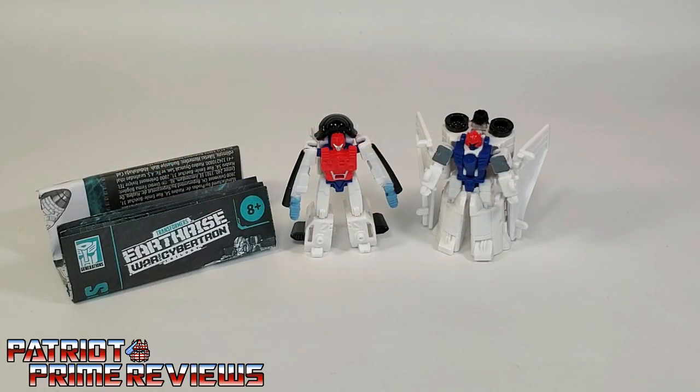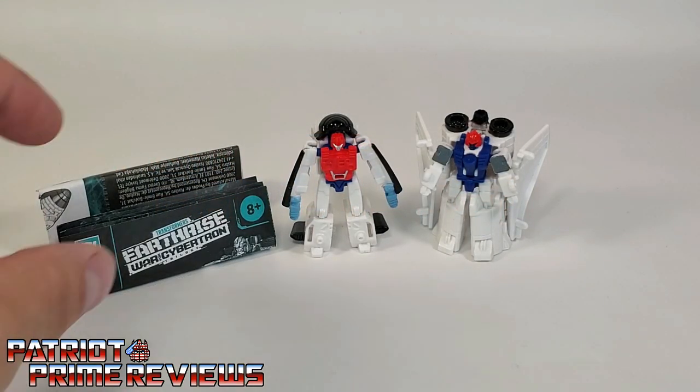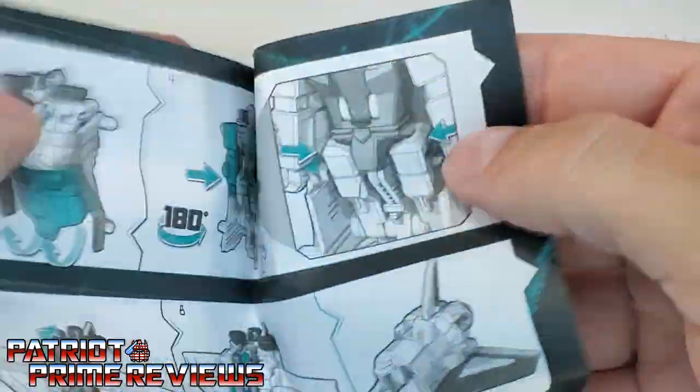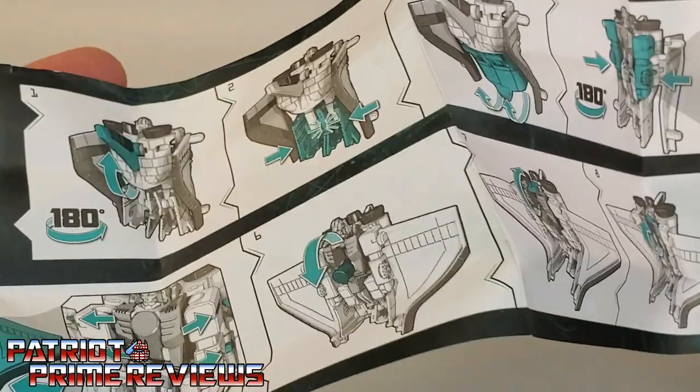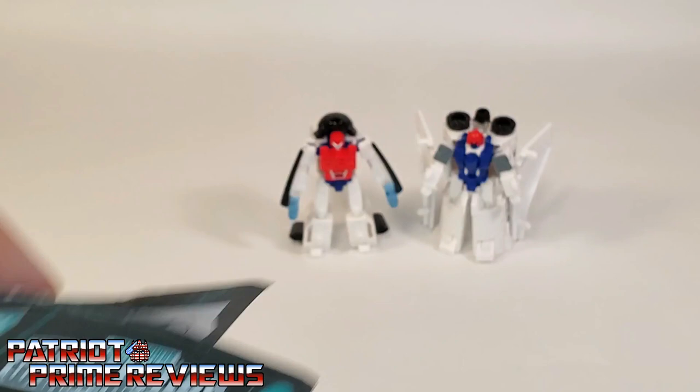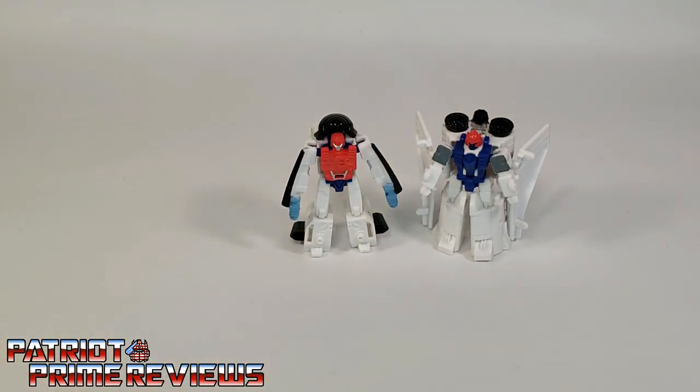Once you get the Astro Squad opened and out of the packaging, you'll see they do come with a sheet of instructions. Just like all the modern Transformers, these instructions are very well illustrated and very easy to follow. But with these two guys, you really don't need the instructions. So here we have Fuser and Blastmaster.